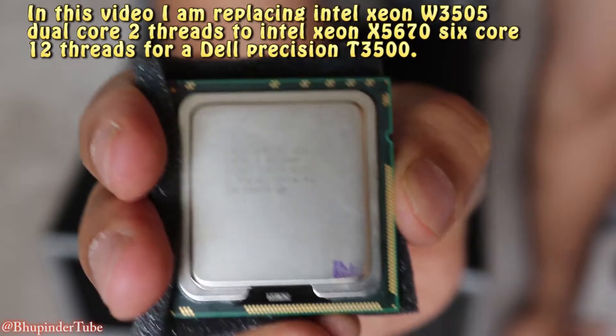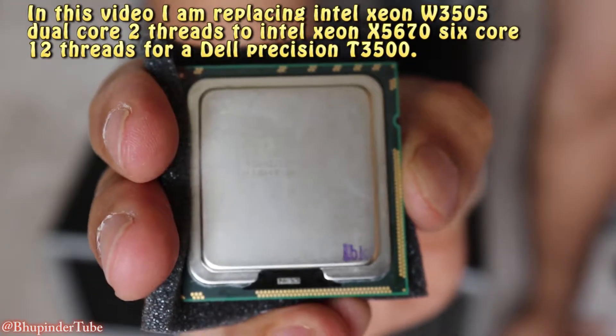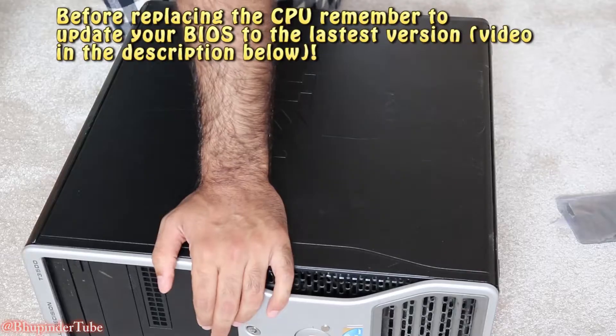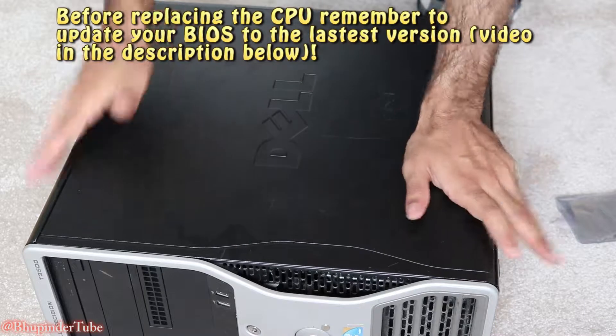Here is the CPU that I bought — I bought this second hand from eBay and I'm gonna replace it with the one I have now. First things first, we've got to open the case, so put it on the side.